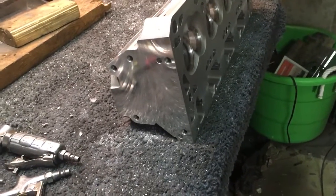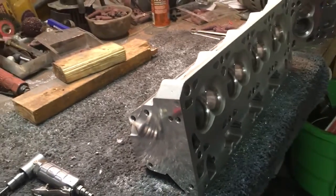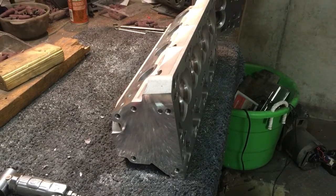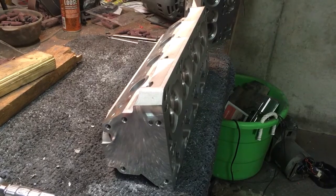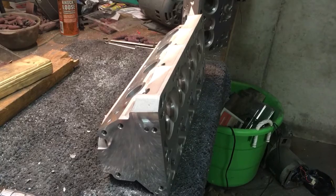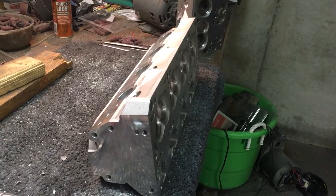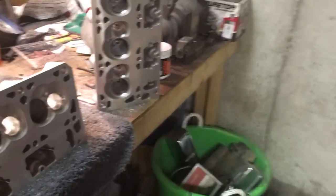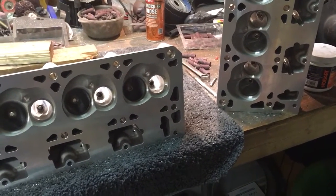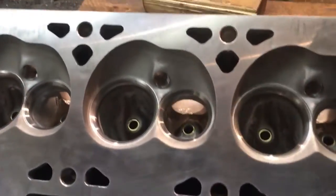I thought I'd do a little update — update 3.0 on those All Pro aftermarket cylinder heads. All the bowl cuts and blends are done on intake and exhaust, both heads. I have started cleaning up some of the casting flash or casting lines inside some of the ports and hitting them with some sanding rolls and a little bit of double-cut burr work. I'm still kind of undecided what kind of finish I want to go with.